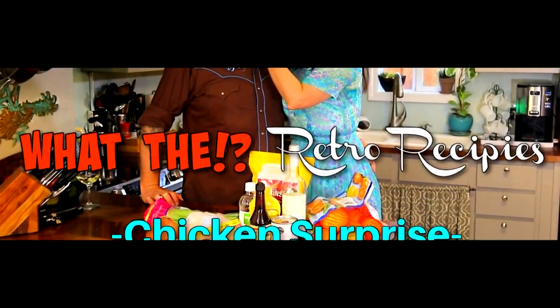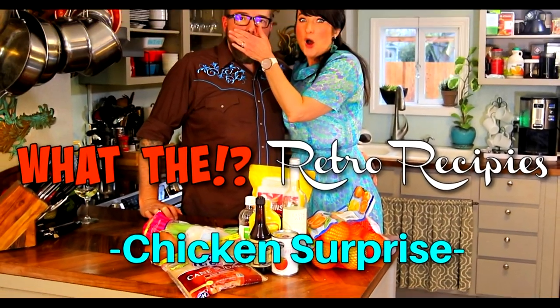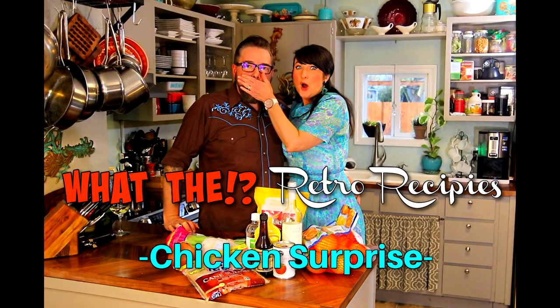Hi, I'm Duke. And I'm Lola. And this is another amazing episode of What The... Retro Recipes. That's right. 50s and 60s recipes that maybe should have never been made, but they were.